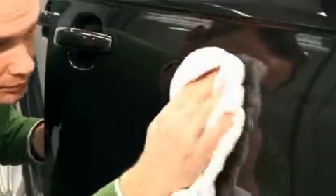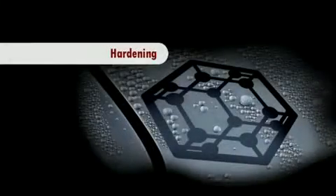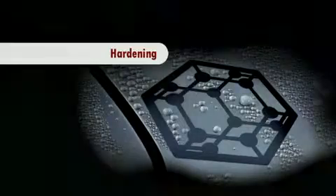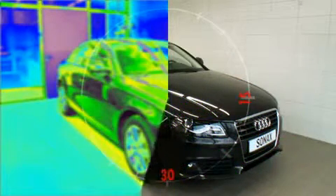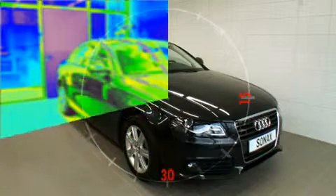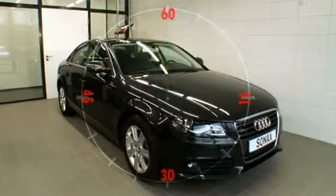Caution! Such corrections are only possible within the one hour following the application of Nano Paint Protect. The sealed surfaces must be allowed to harden for at least one hour. In this time, the vehicle must remain dry and must not be touched.